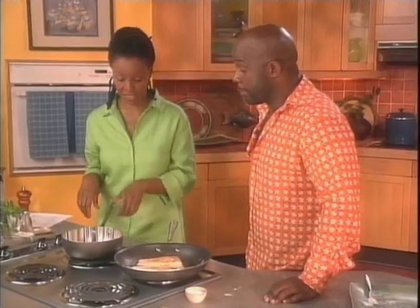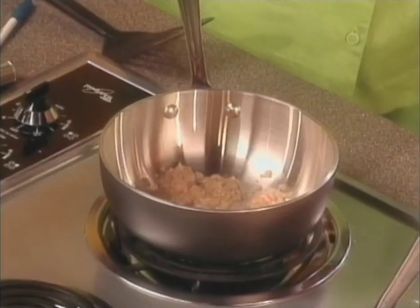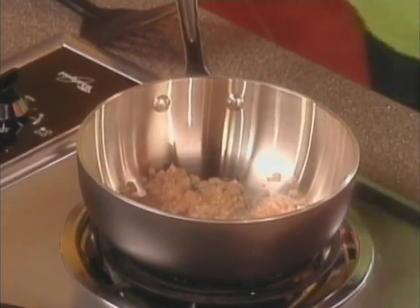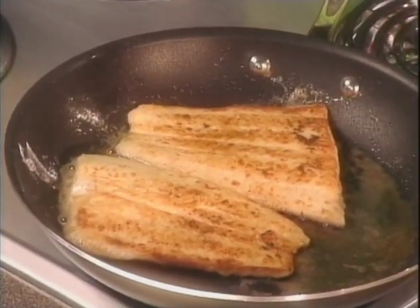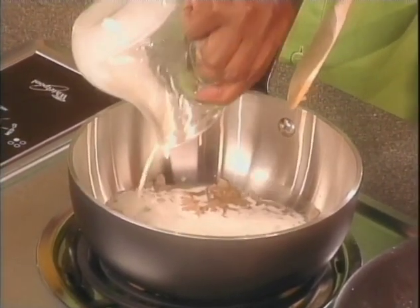For my beurre blanc reduction, I used a quarter cup of white wine, a quarter cup of white wine vinegar, and a quarter cup of shallots. I let this reduce for about five minutes. What is beurre blanc sauce? Beurre is butter in French, and blanc is white. So, it's a white butter sauce.